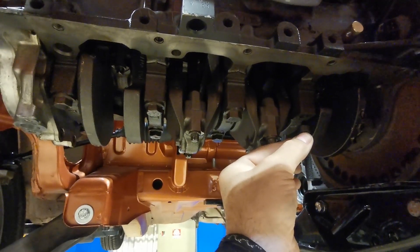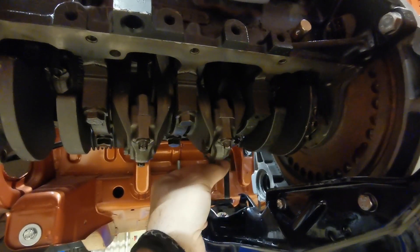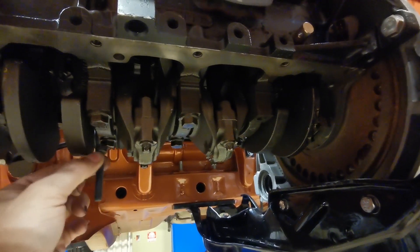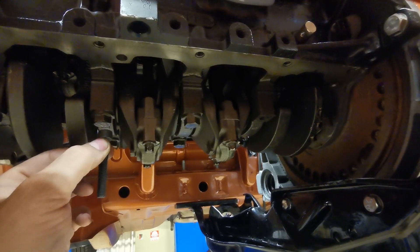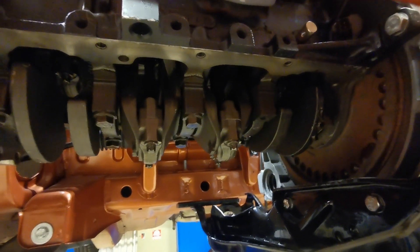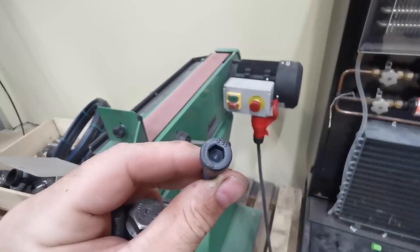With that bolt already removed, I'm going to weld that one first, put it up, tighten it down, then I'll do that one, that one, that one, and that one as well. Then I can put the windage tray into place and start to fit the sump back in again. So let's crack on.